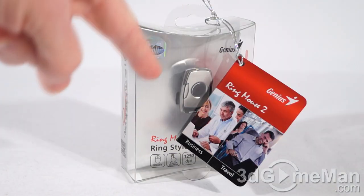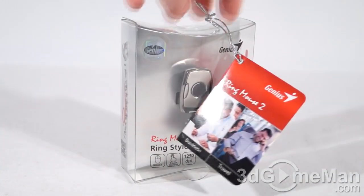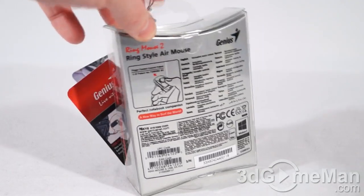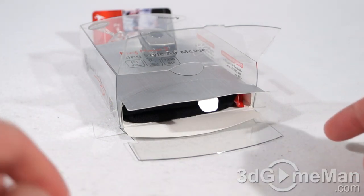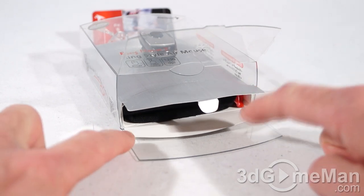It comes in a clear case so you can actually see the product, with a little information tag hanging off of it. There are also other features and specifications about the product on the case. Now let me open it up. This opens fairly easily; however, there are two security seals on the bottom — on the sides — just cut those.